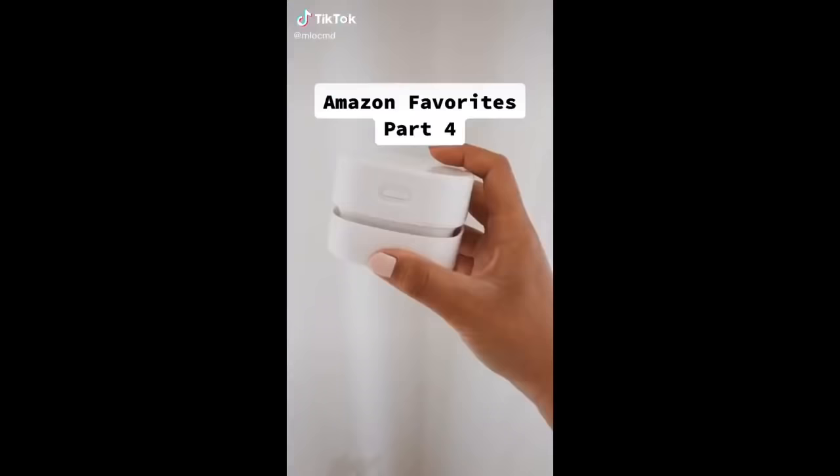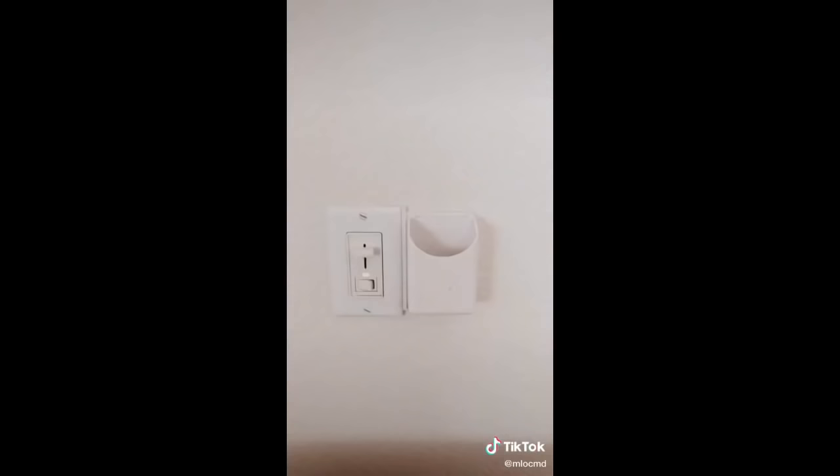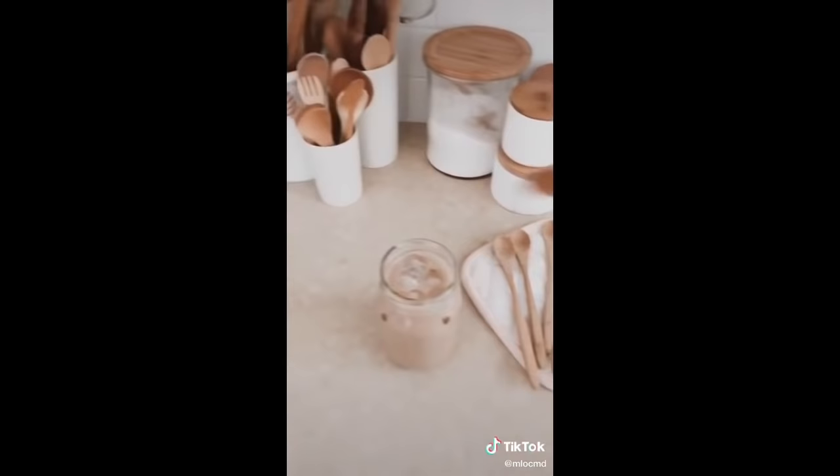Amazon Favorites, Part 4. This mini vacuum cleaner is amazing and can pick up all the crumbs left behind on your couch or dining table. This little remote control holder is really easy to install — no hardcore tools needed — and now we don't lose our remotes. This set of wooden spoons to stir my drink or taste test my food.